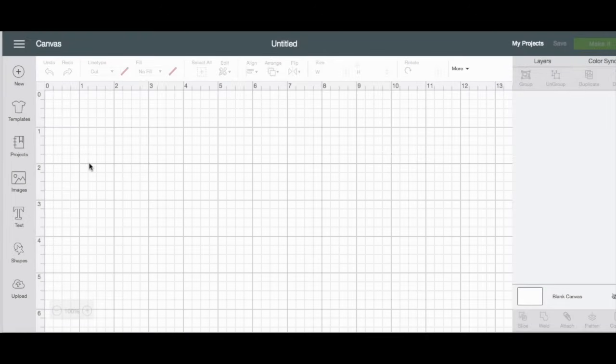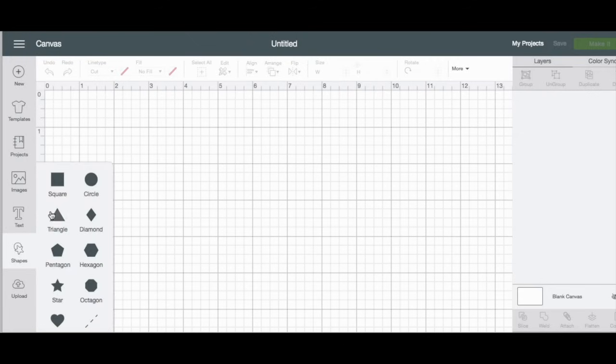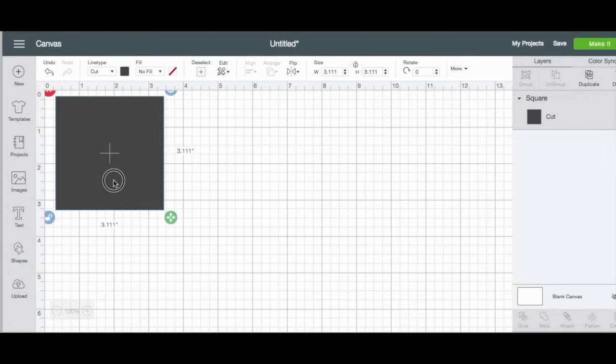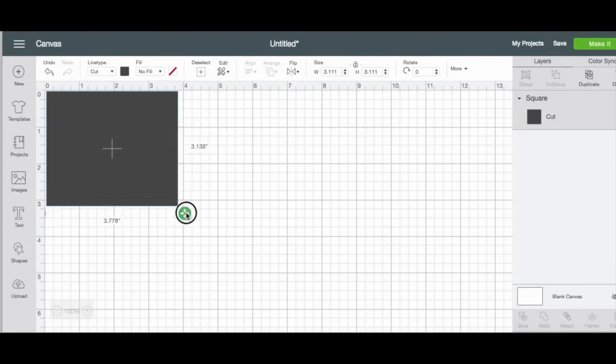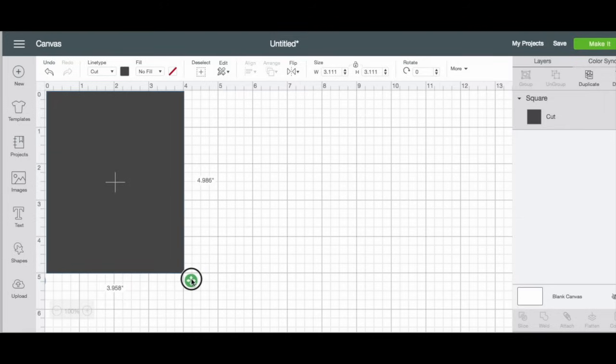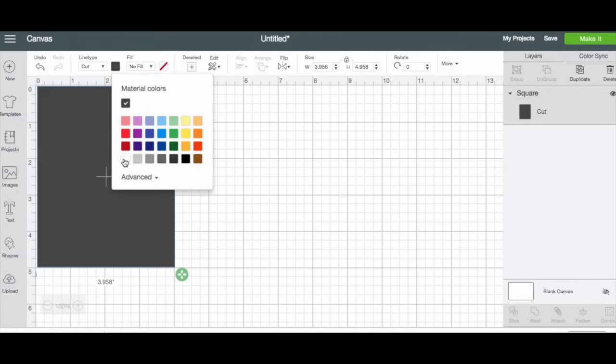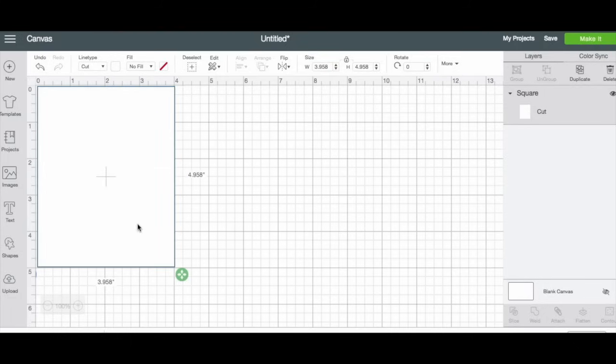Let's get started making our wine label. I'm just going to make a sticker and put it over the existing wine label. I'm going to start out by making a rectangle shape for the front and the back — the front label is about four by five or so. I'm going to change it in Design Space, and I'll turn this white just so I can get an idea of what I'm doing.